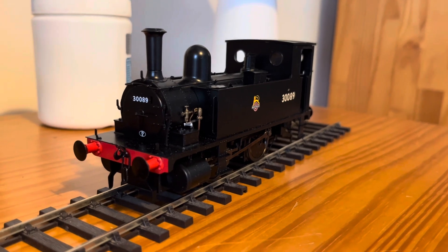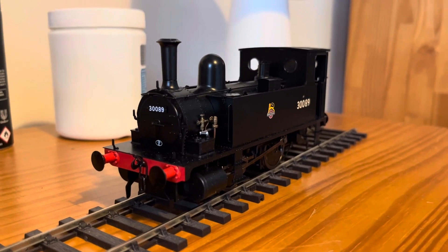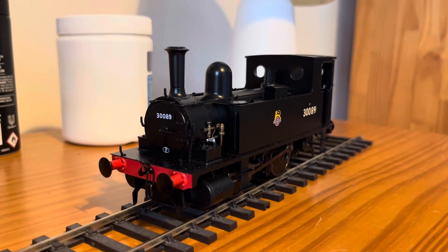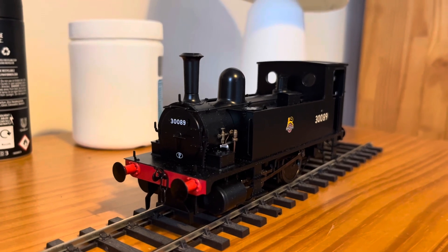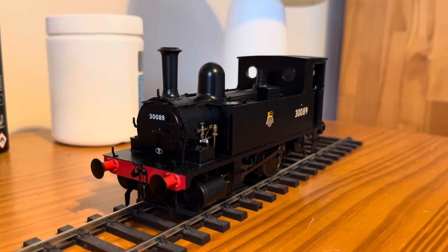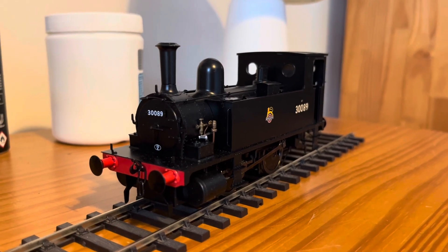In Plymouth these engines were really suited for the duties they were put upon, mostly because of the sharp gradients and curves on the Cattewater and Sutton Harbour branch line. Two of these survive into preservation at the Bluebell Railway and the Bressingham Railway Museum.